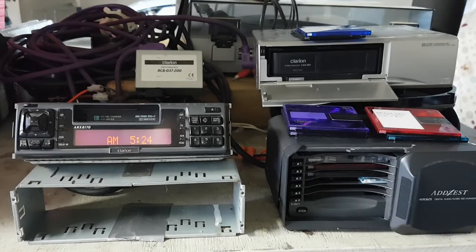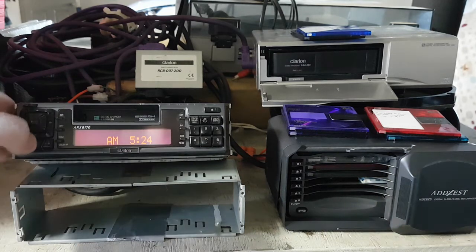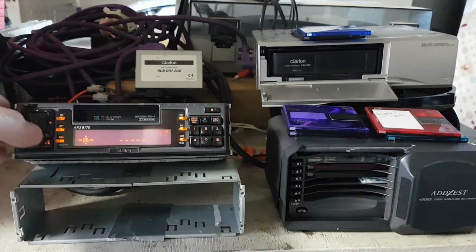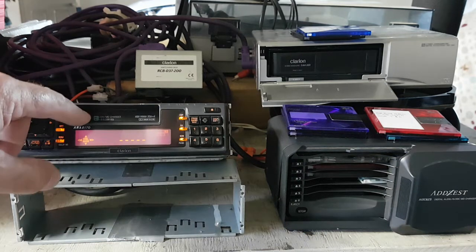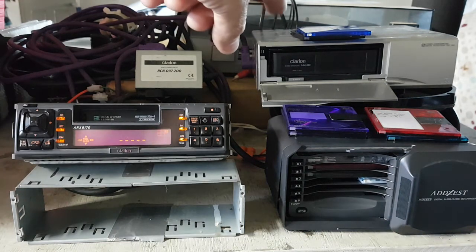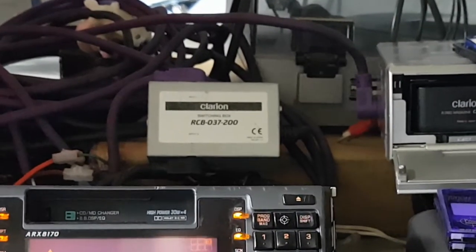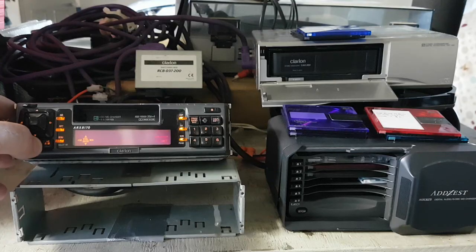Hey everyone, just thought I'd make a quick video. I got myself a MiniDisc player, which is about a 96 model I think, MDC 625. I've got it hooked to this old Clarion unit which is an ARX 8170 tuner cassette. I've also got a CD connected here with a MiniDisc connected through this switching box.